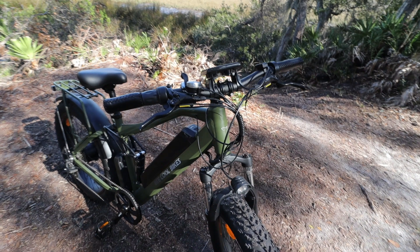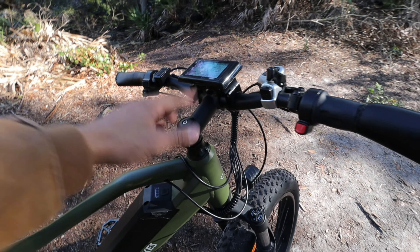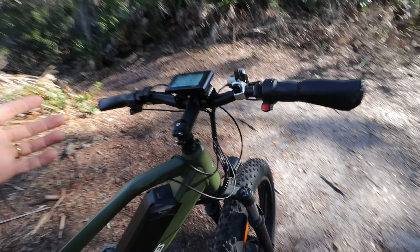This is a mountain bike — well, it's an electric mountain bike. Let's take it out for a ride.